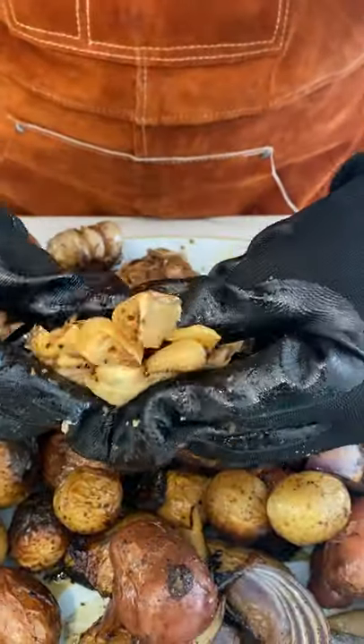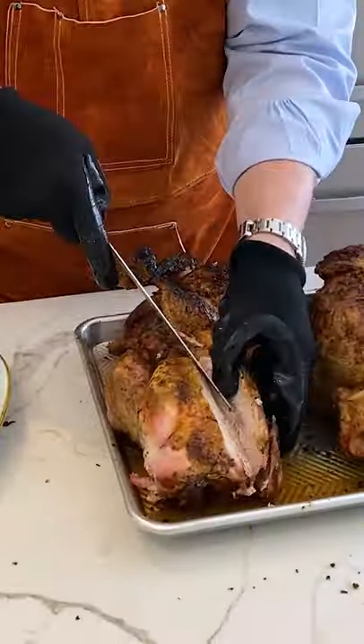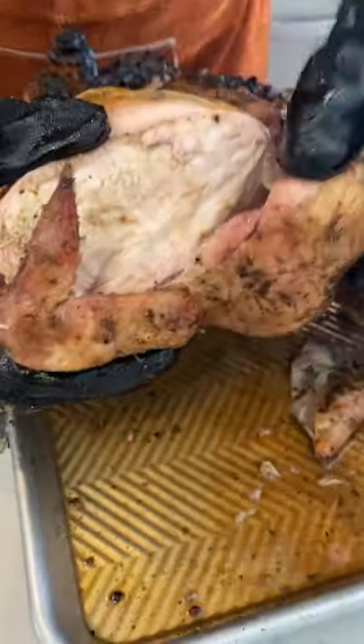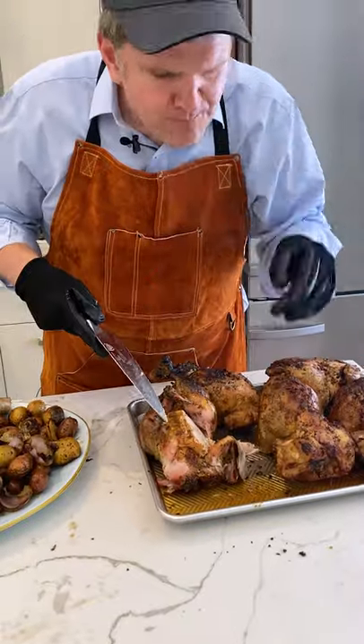Your birds are done when they hit an internal temperature of 170 in the thickest part of the chicken. Just look how juicy this was — so good, packed with flavor. This is the easiest way to meal prep for the family for the whole week.